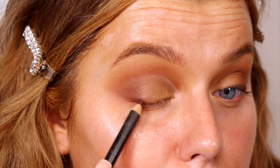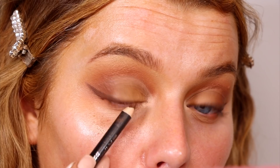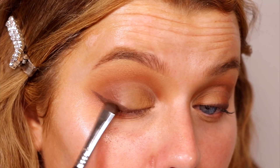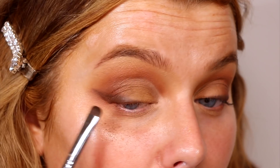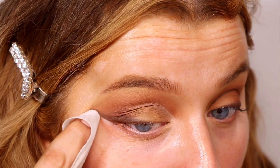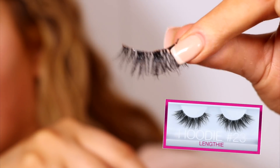Moving on to liner — I'm taking a pencil, the MAC Costa Riche, which is literally my favorite brown pencil. Using a pencil is so easy and quick to smudge. You can still get precise lines as long as it's sharp enough — you can see it still gives a super sharp wing. I'm going back and forth with the dark brown shade from the palette to smudge it, just diffusing the line slightly so it looks smoky and sultry. Cleaning up underneath, then on to lashes — these are the Huda 'Hoodie' lashes, which look like lash extensions.